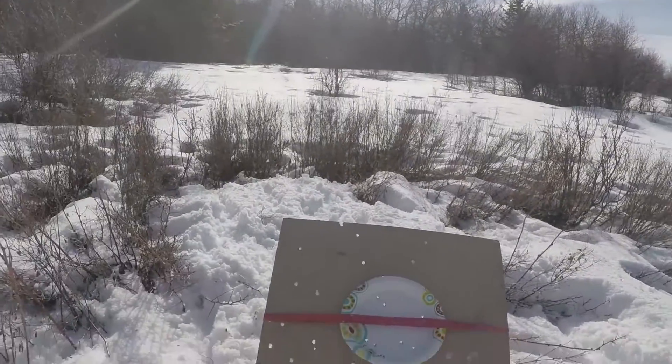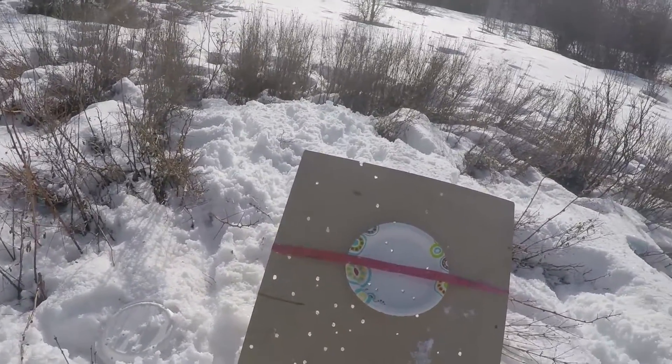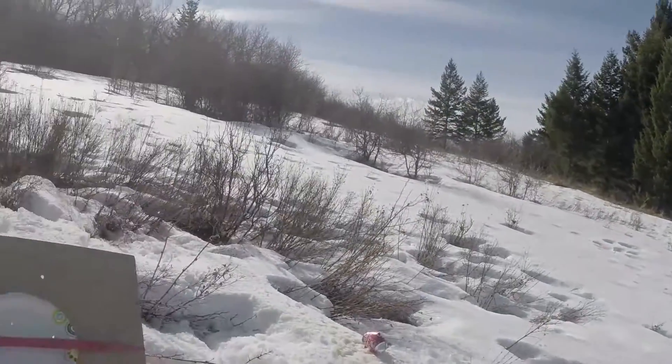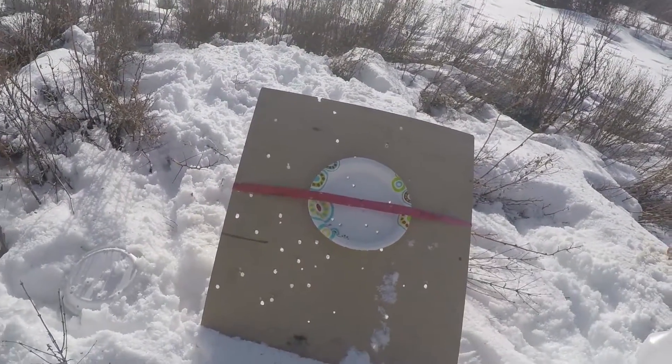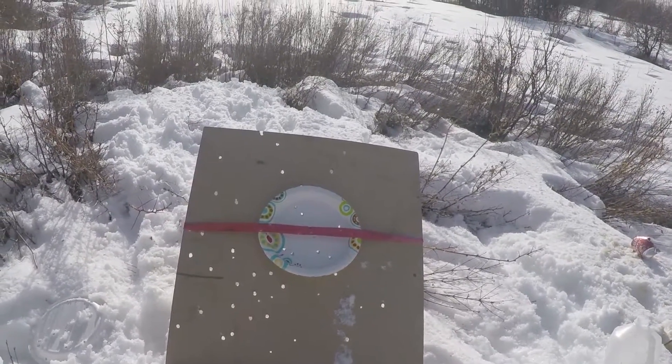Absolutely terrible accuracy — we're just going to full obliteration mode. If you have anything else to say, like maybe five out of six shots on target, there were five out of 25 shots on target.